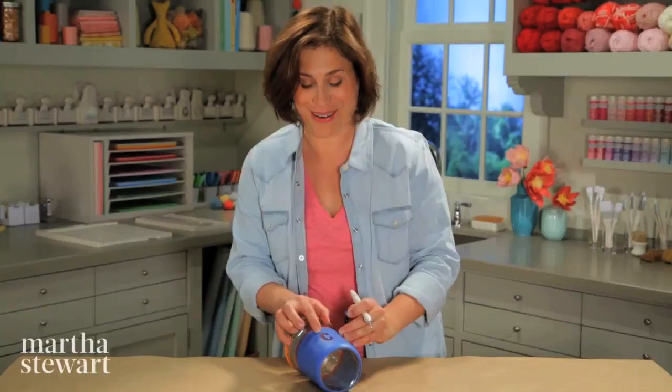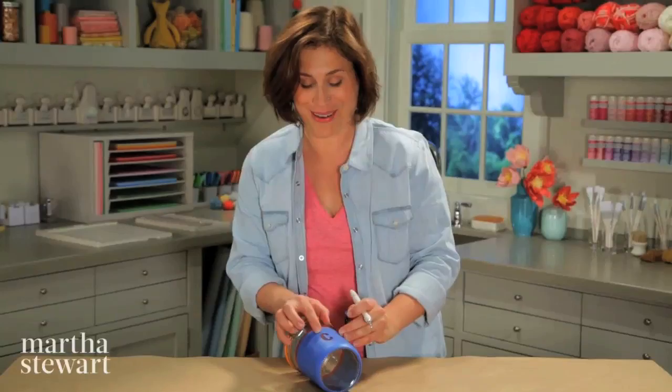Fantastic. A really pretty crisp letter. I'll be able to see the coffee through my letters, which will be really cool. Now I'm going to remove the red tape. Put it in a cold oven, turn it on to 350 degrees, and bake this for 30 minutes. That will cure the paint so it will not come off of the glass. Three of these in different shades of blue will be a really pretty way to organize my kitchen.